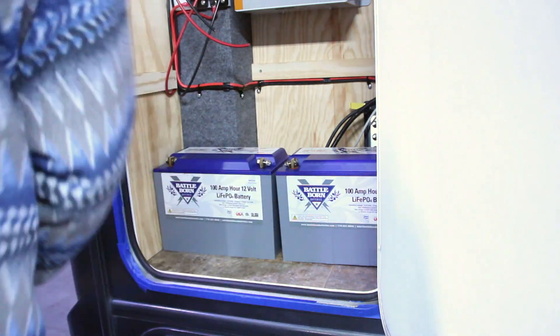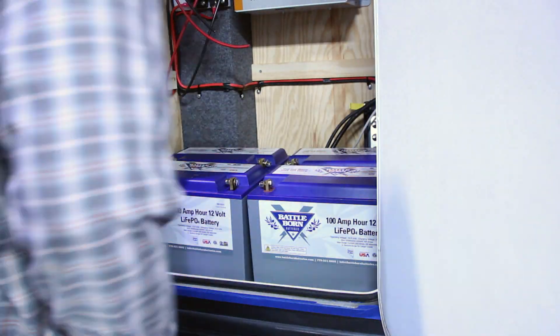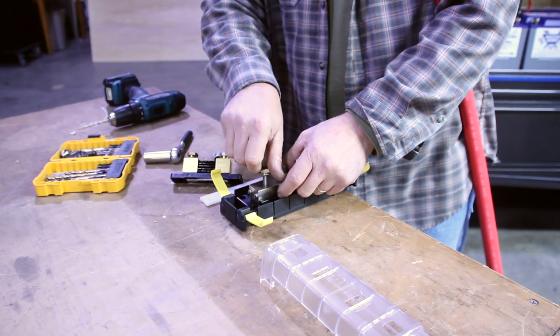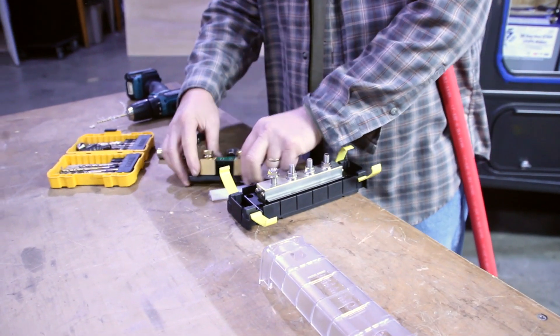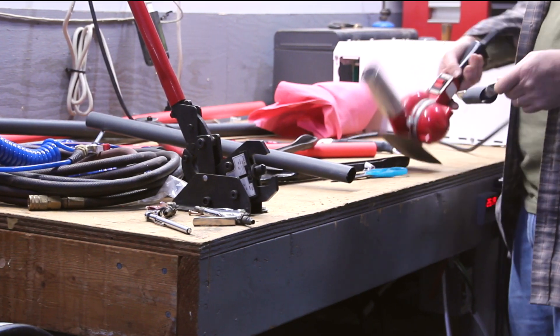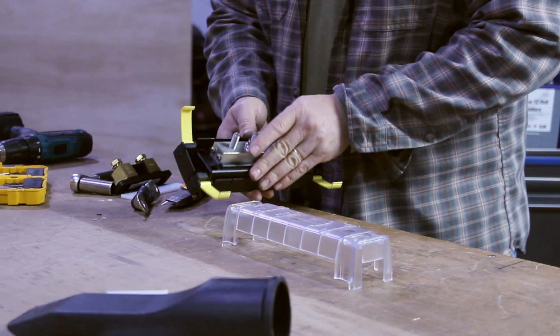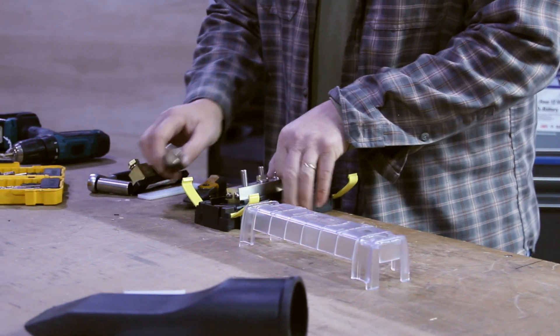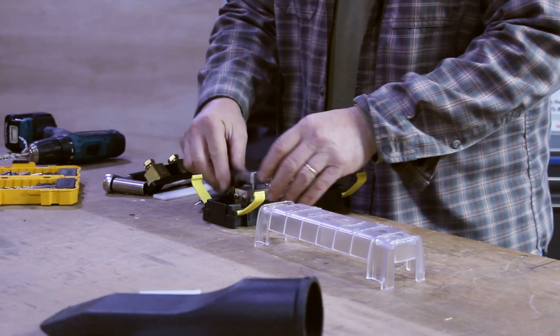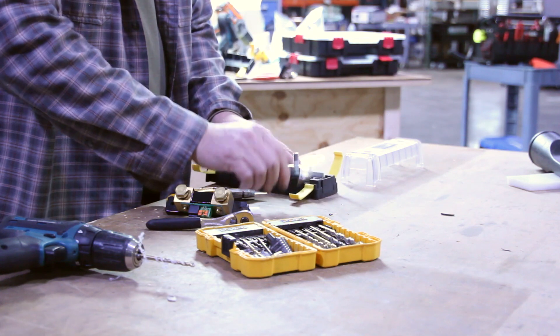Next we're going to put in place the Battle Born lithium-ion batteries. This takes a minute because we have to properly fit each battery into the position it needs to be for the rest of the installation. We are then going to install the negative and positive DC terminal blocks, which will provide multiple points of power for the positive and negative DC terminals. Here we are taking the negative DC distribution block — a block made by Blue Sea Systems that can handle up to 600 amps worth of DC current.